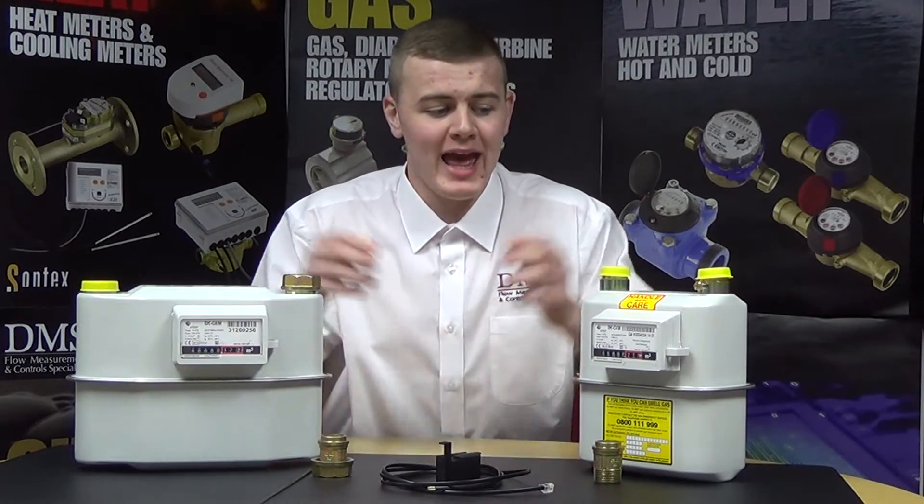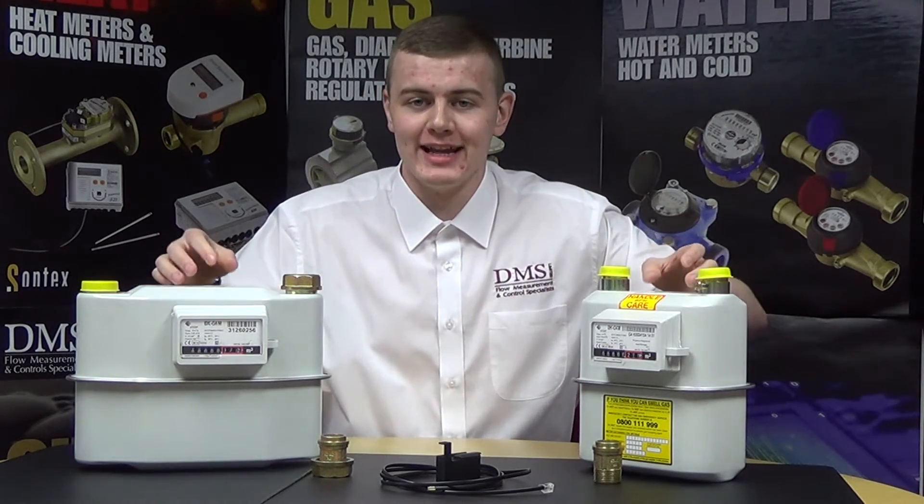Hello and welcome to another DMS video. I'm Liam from the sales team. Today's video is going over the Elster BKG gas diaphragm meter.